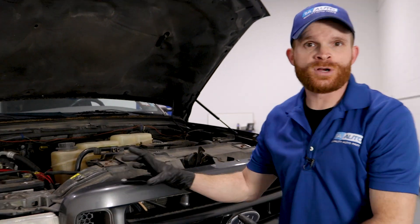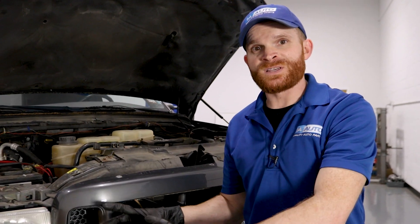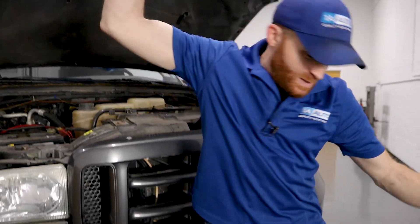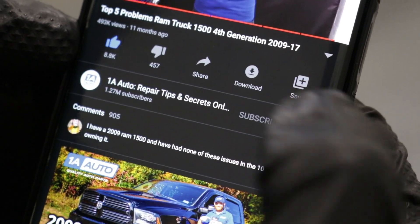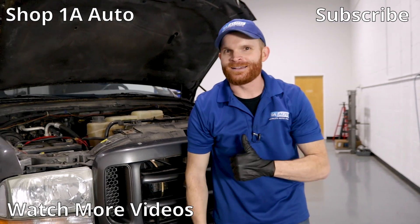Okay friends, despite the three problems we talked about, this is still a popular truck with a very powerful and reliable V10 6.8-liter engine. Maybe you have one of these engines with problems of its own, or maybe you have the same problems. Either way, if you wanna talk about it leave it in the comments section below, cause I always love to hear from you. If you liked the video, smash the like button for me — it means the world. While you're at it, go ahead and subscribe and ring the bell so you can be kept up with all of our latest content. Thanks.